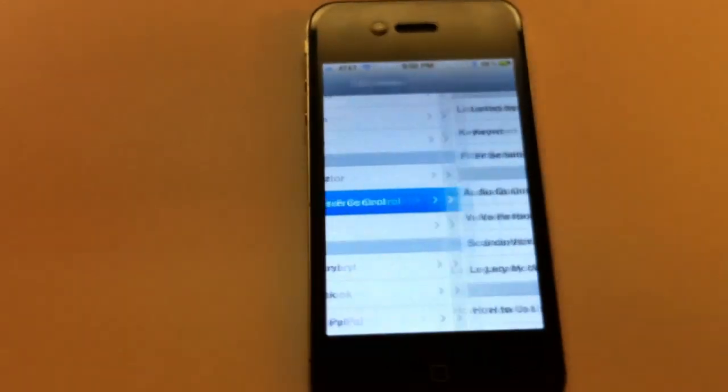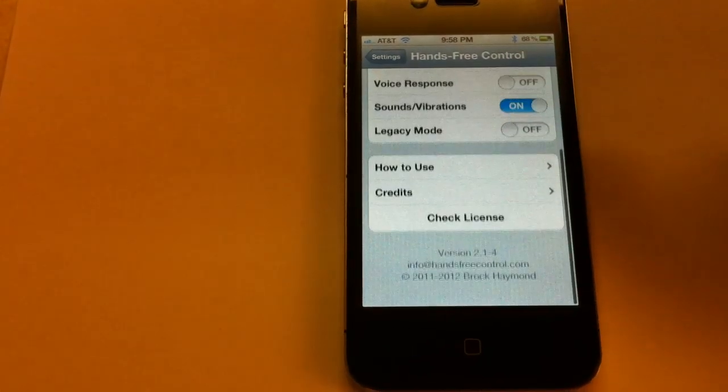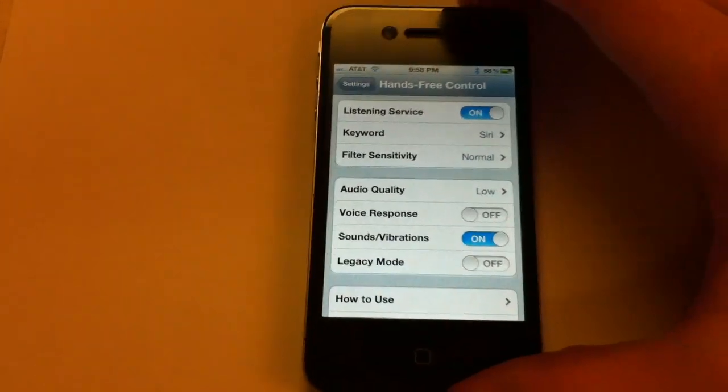So if I put the headset on, you can see in hands-free control the service is already enabled and listening to us. I'll go ahead and turn the phone off.